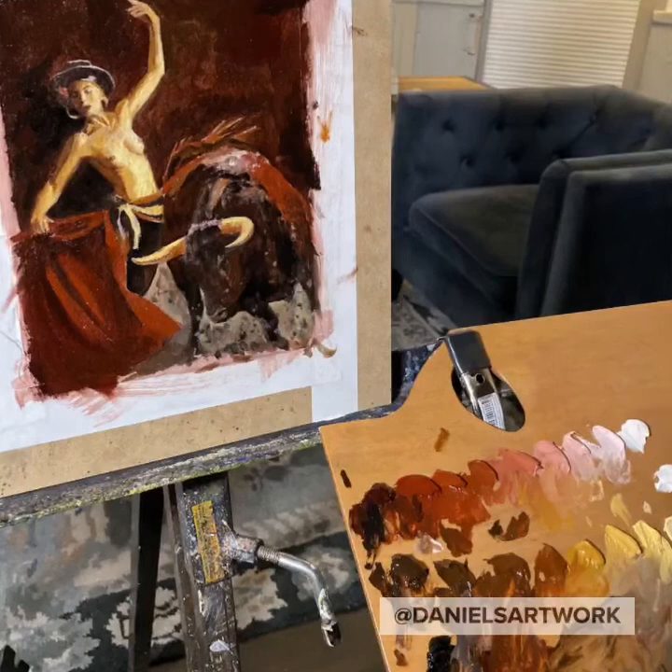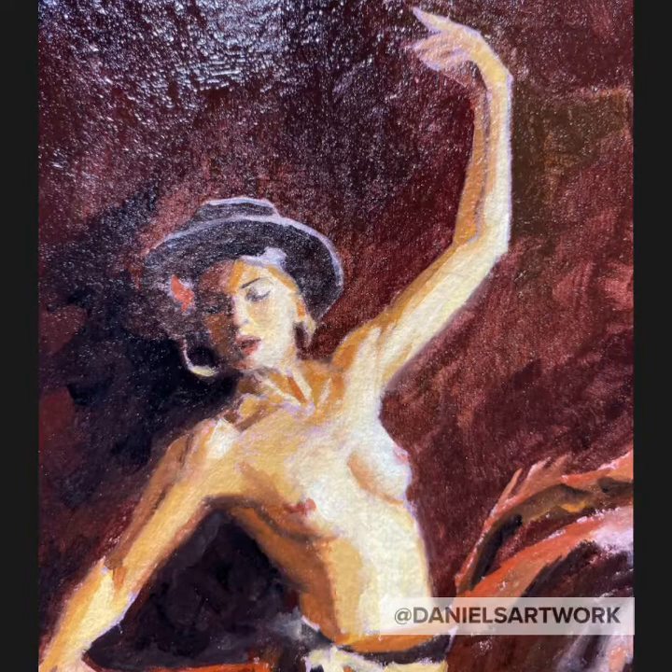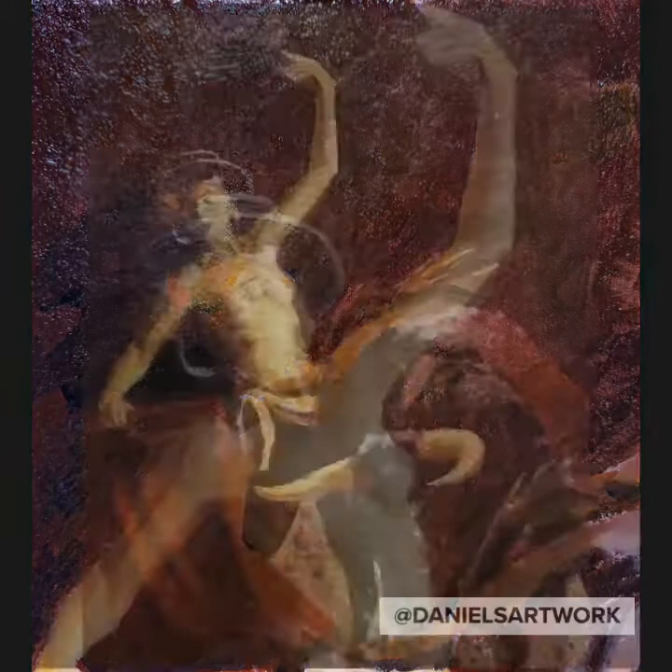If you have any questions about what brands or materials I use, just feel free to email me or comment below, and I'll get back to you. I should also mention that it was great working with Shadia. She brings a lot of energy and creativity to any project she's working on, so thanks again for such lovely poses.